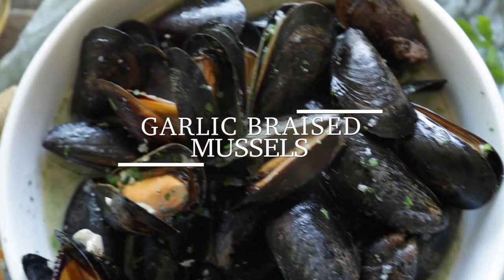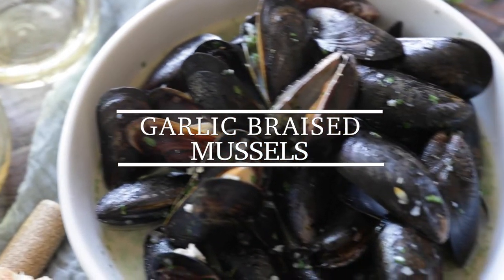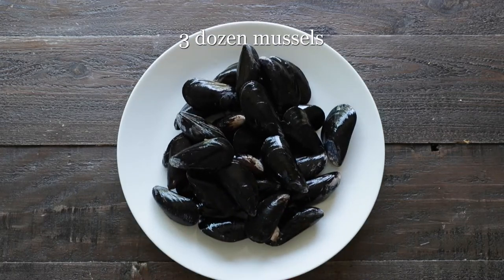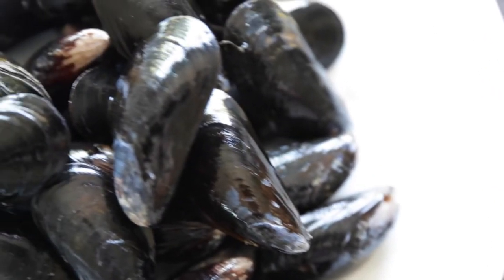Hey, Chef Billy Parisi here with Heinen's, and today I'm gonna show you how to make an absolutely delicious garlic and white wine braised mussels appetizer. The first thing we do have are these mussels, which are fresh every single day from your favorite Heinen's store right in the seafood department.